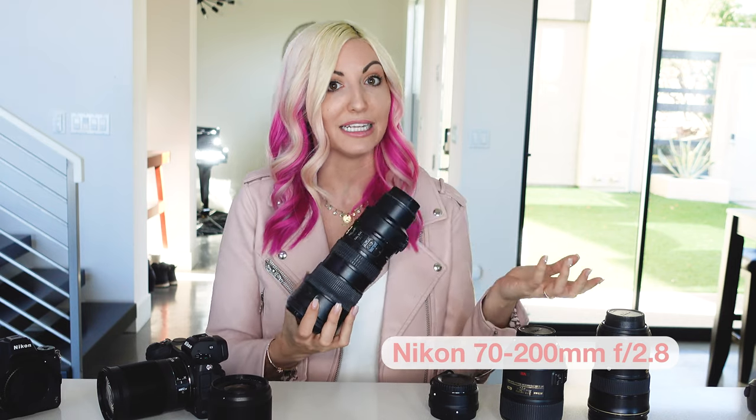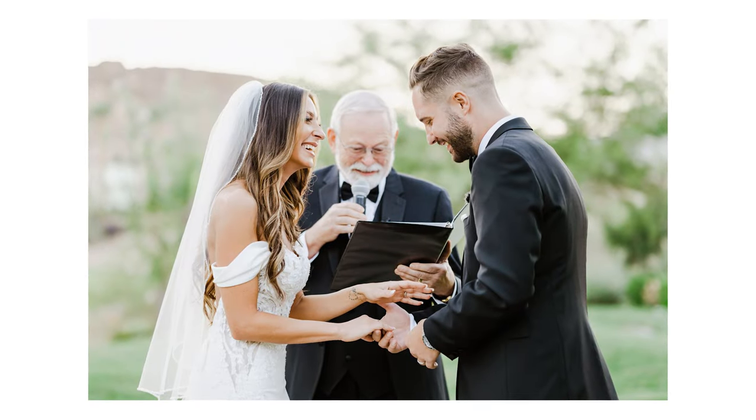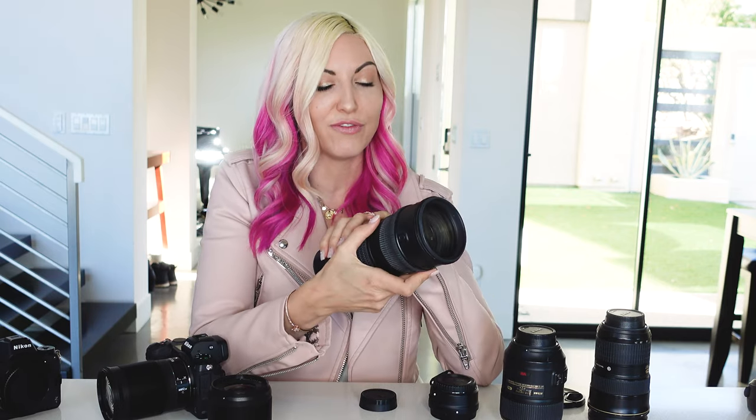For me this is essential for those ceremony shots — to get in super tight and get that really beautiful compression. This is a 2.8, and oftentimes I'm shooting it within the focal range of 100mm to 200mm to really get that beautiful compression and bokeh in my images. I love this for ceremonies, for speeches, and for first dance.